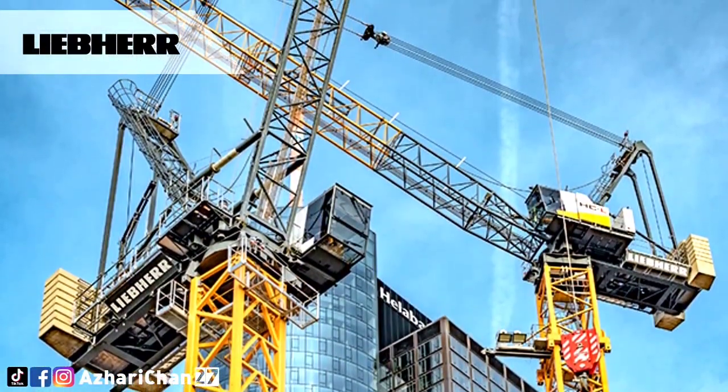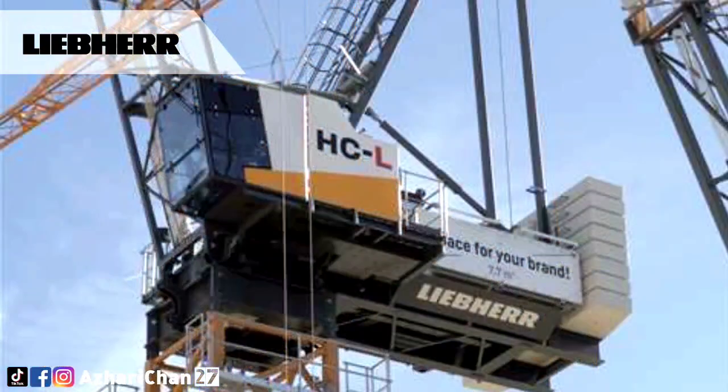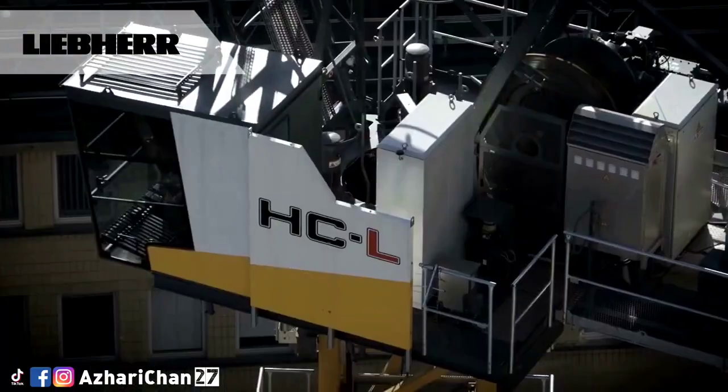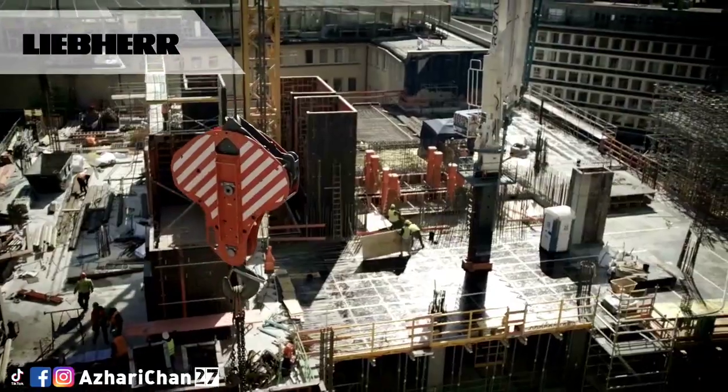The 258 HC-L 10/18 Fibre is the first adjustable jib crane with fibre rope. At Bauma 2016, Liebherr presented the fibre rope technology as a world first. Today, many cranes are already equipped with fibre rope technology as standard. This crane is brand new and the first representative of the Liebherr luffing jib cranes with this technology.